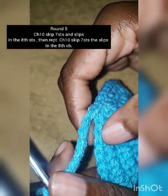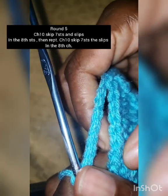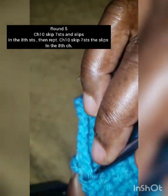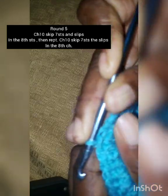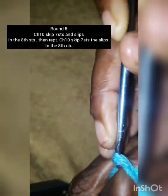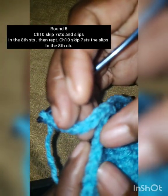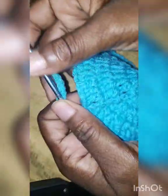Then chain 10 and skip 7 stitches. In the 8th stitch make a slip stitch. Then chain 10 again, skip 7 stitches, and in the 8th stitch make a slip stitch. This is the pattern all the way around: 10 chains, skip 7, and a slip stitch in the 8th.